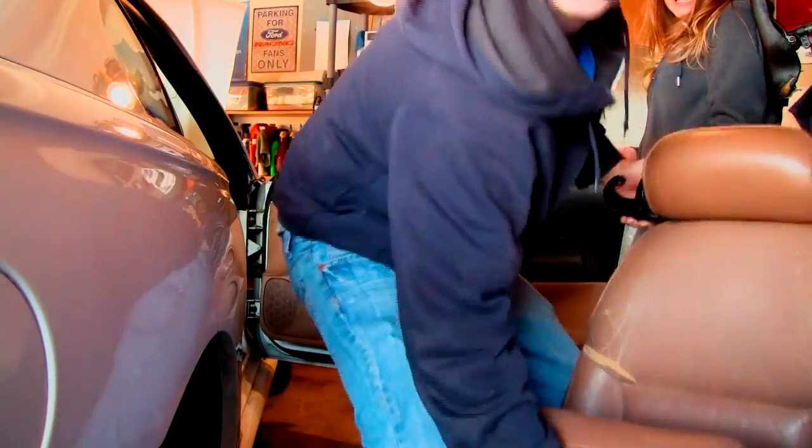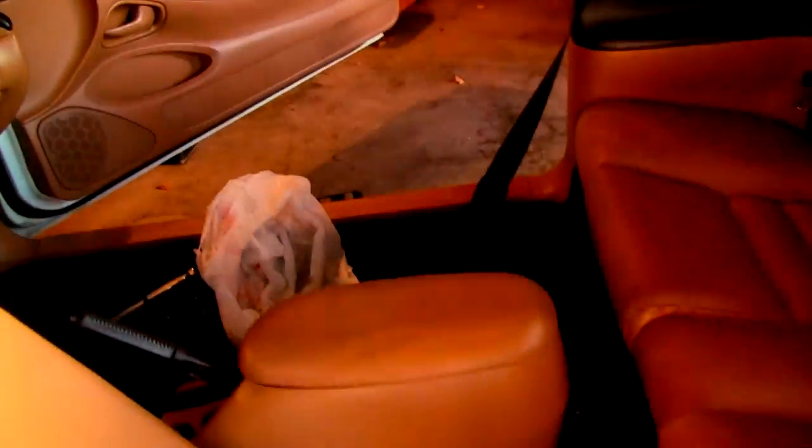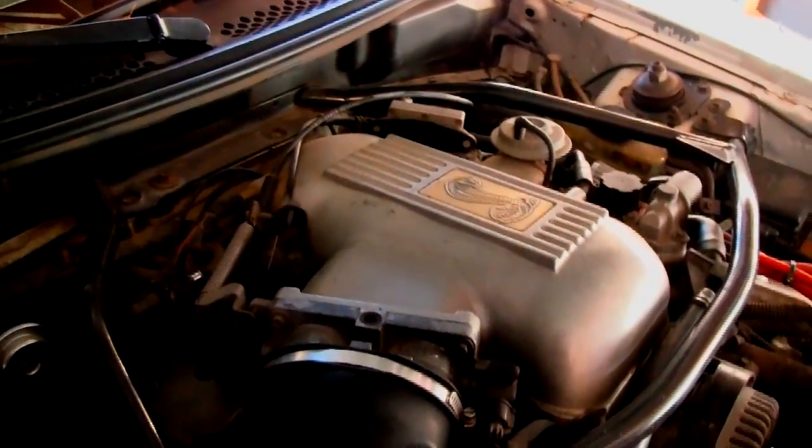Just like that, the interior is coming out. Anyways, I'm just gonna kind of go over some of the modifications it has and what it's gonna get. It's gonna be getting some subframe connectors — as you can see under here, there are none currently. It's gonna get caster camber plates, and it already has a strut tower brace, so that's nice.